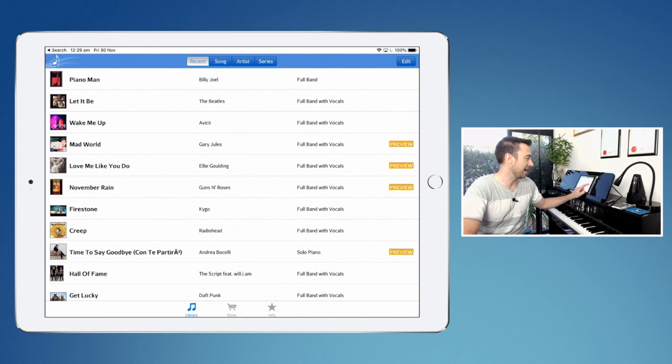You can also see on the right hand side of the app the word 'preview.' These are 30-second previews which are completely free, and I find these are great for testing out whether a song actually sounds good, whether the student really wants to learn it before you actually go and purchase the track.